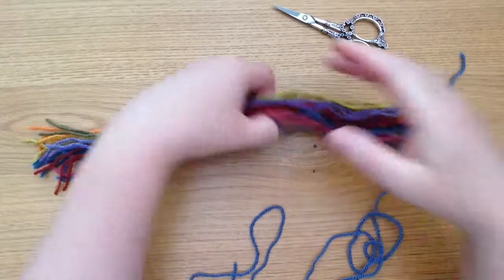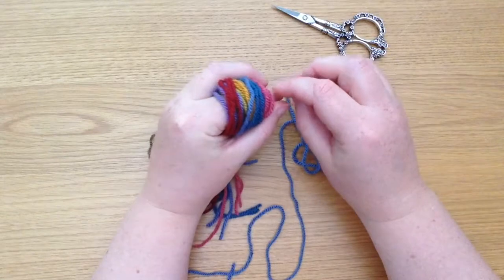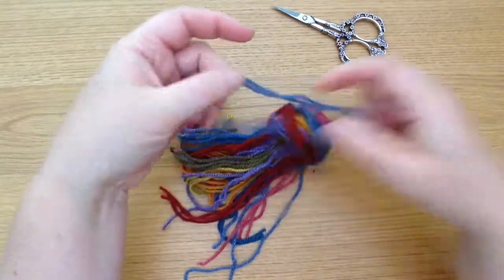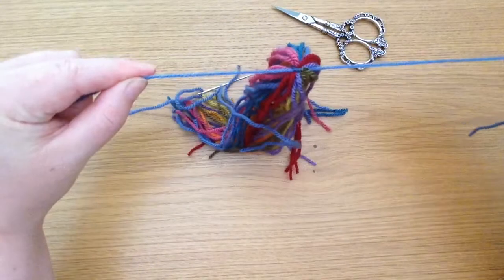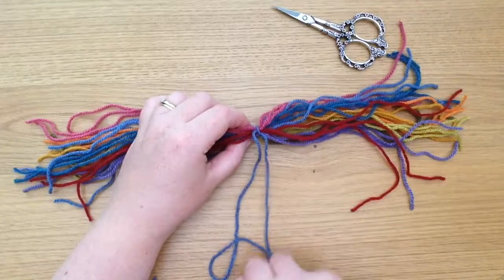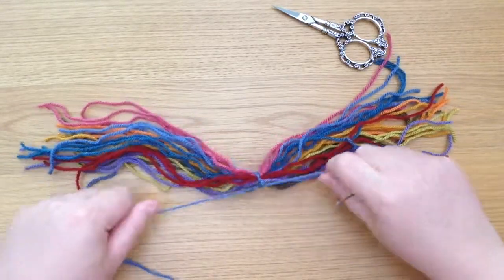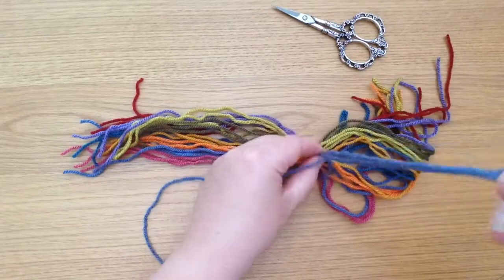I'm going to guesstimate halfway — I just wound that around my finger there — and I'm going to very carefully push this thread underneath all of those threads, and I'm going to tie it in a knot. That's the first stage, so I'm going to lay it out again, then take that thread around again now that it's more secure and tie it in a knot again. I'm going to do that three times, so one more time, and I will tie that in a third knot.